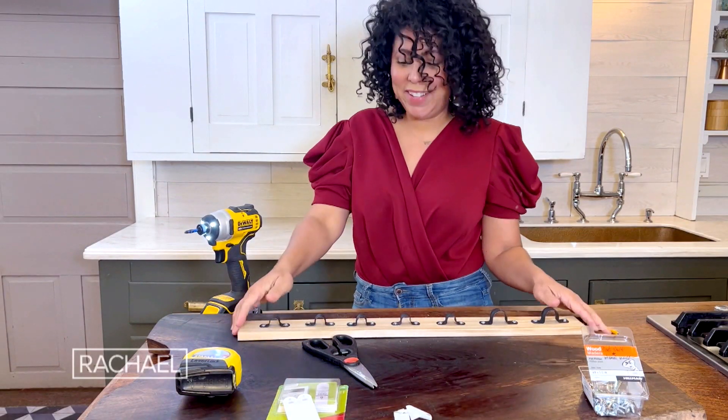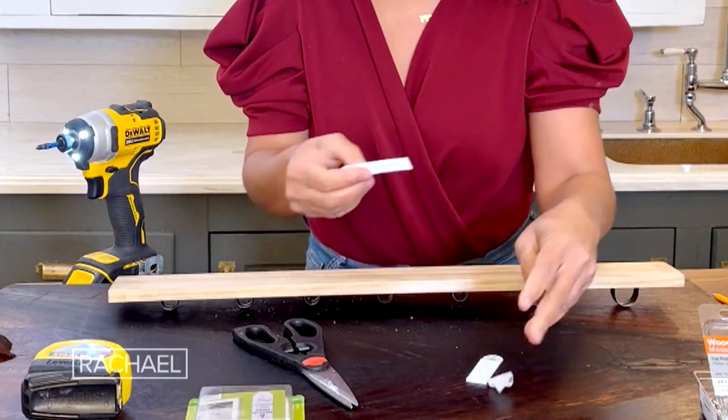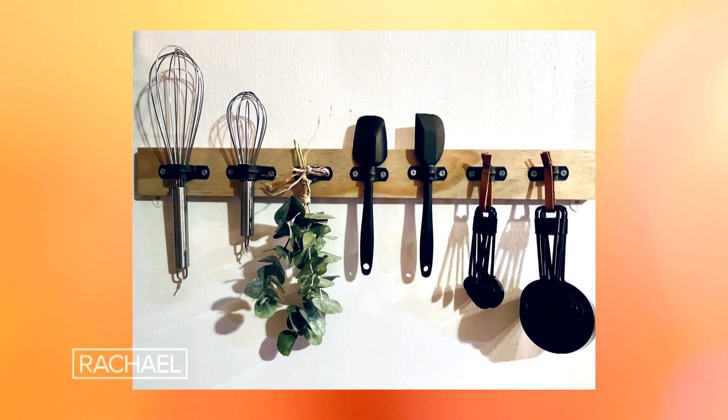Once I've got that done I can put the command strips on the back for mounting. These are so great because they'll easily come off your walls when it's time to take them off. And there you go — how cute is that?